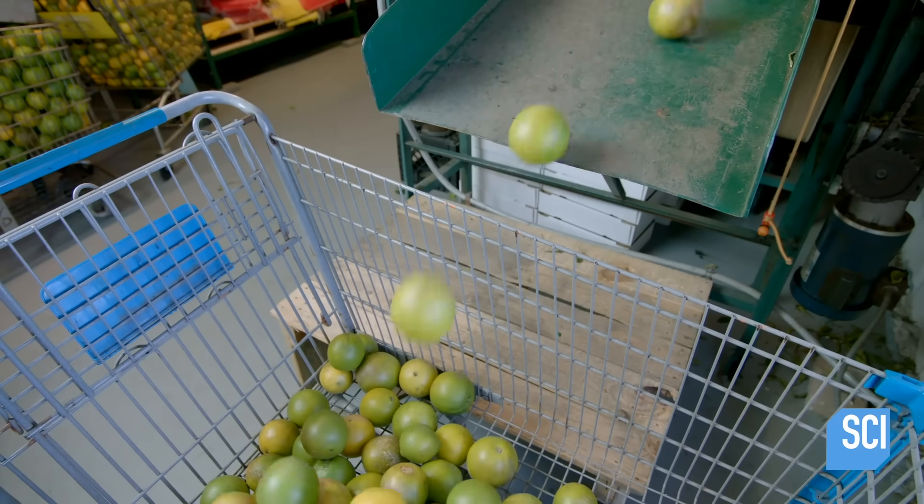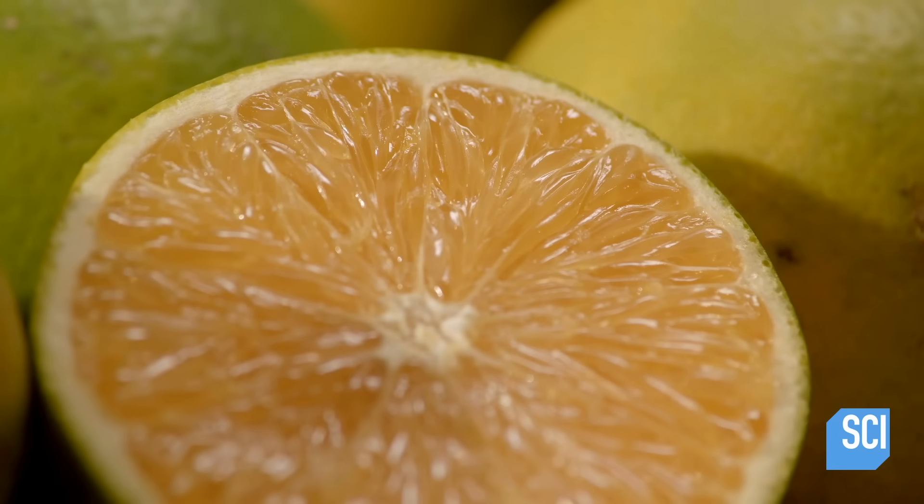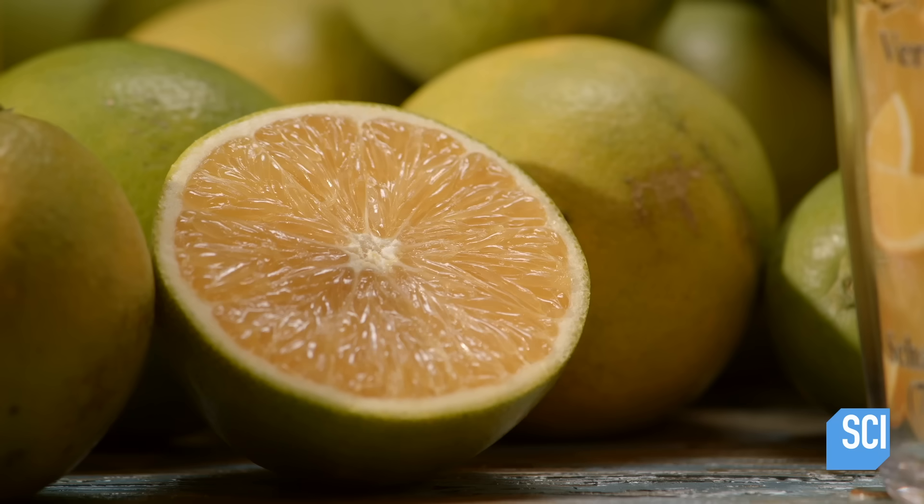Finally, the oranges fall off the conveyor line into a bin. Now cleaned, the oranges can be juiced with no contaminants that could spoil either the product or juicing machinery.